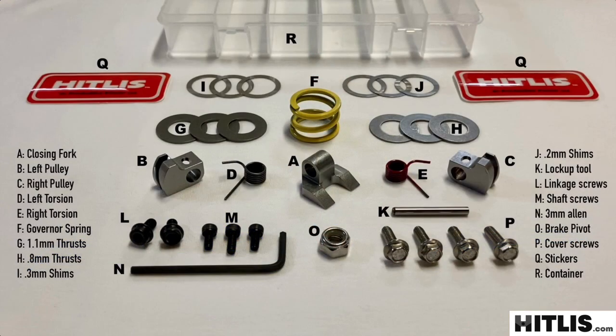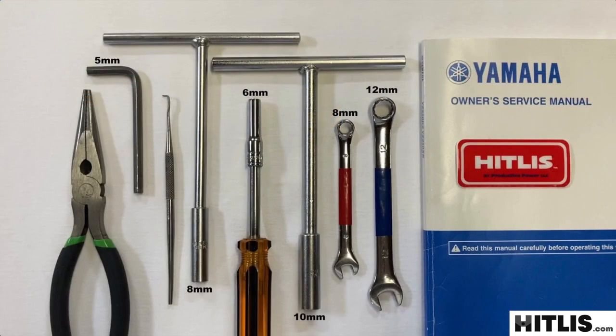Open the kit, unpack everything, get everything laid out and ready to go. Round up a handful of tools. You're going to need a 6, 8, and 10 millimeter socket. You're going to need an 8 and a 12 millimeter wrench, 5 millimeter Allen wrench, a sharp pair of pliers, a hooked pick, and it's always nice to have the manual handy.